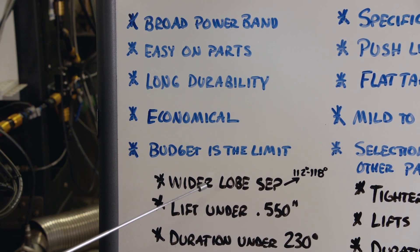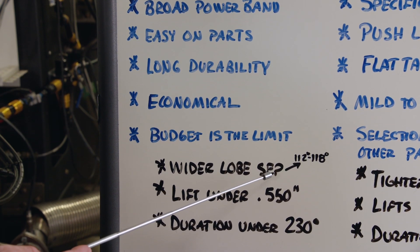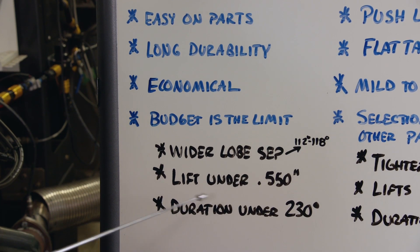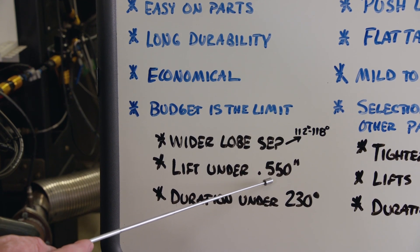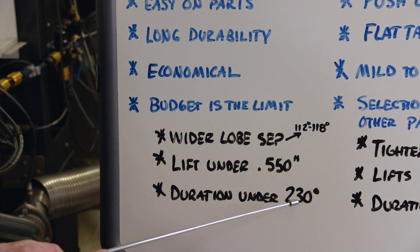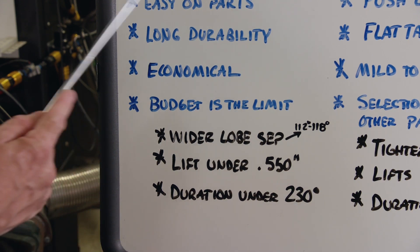As far as specs are concerned, a wider lobe separation is needed for a smooth idle — somewhere between 112 and 118 degrees of lobe separation. Lift should be under 550 thousandths to keep things living, and duration is usually under 230 degrees to keep everything where it should be.